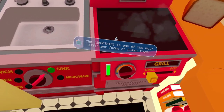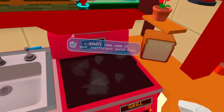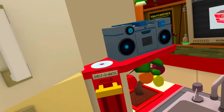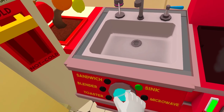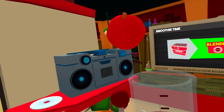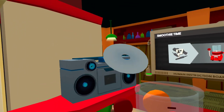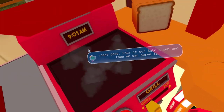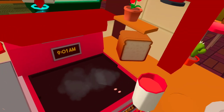The smoothie is one of the most efficient forms of human food. Simply take some of your inefficient solid food and put it through the blender. Looks good. Pour it out into a cup and then we can serve it.